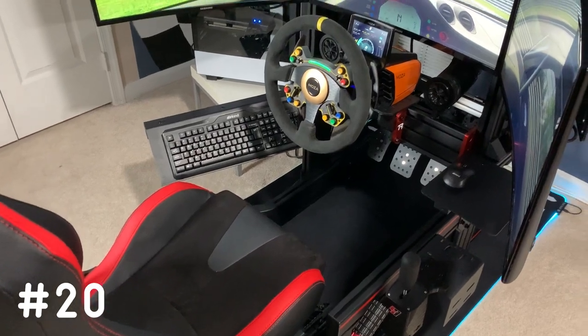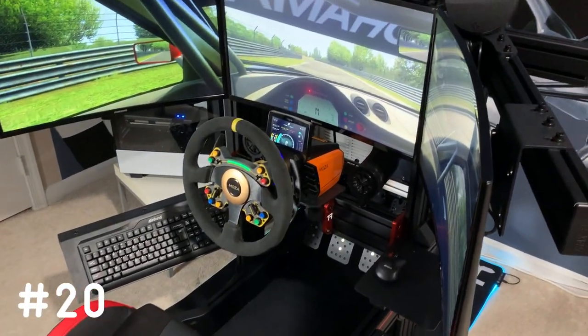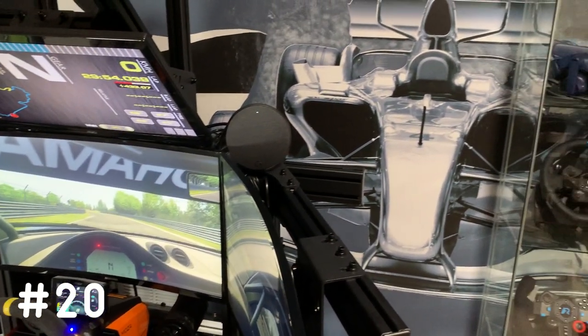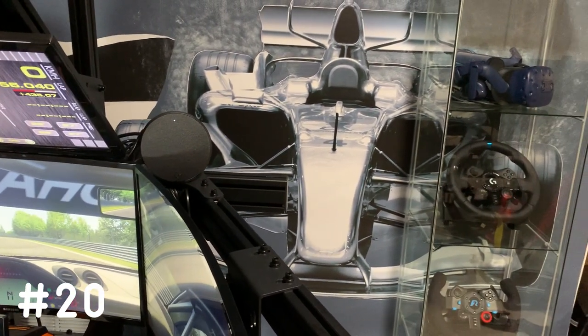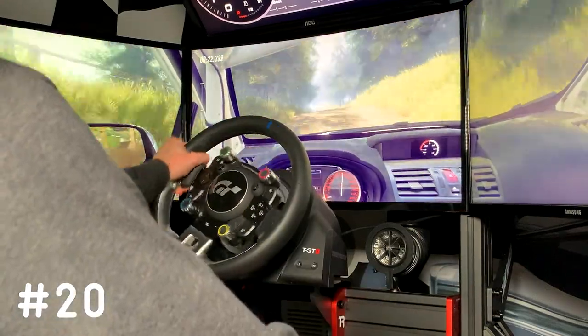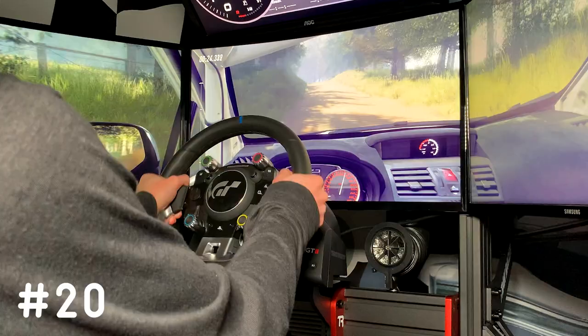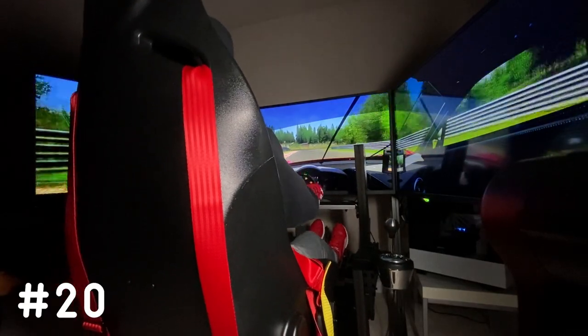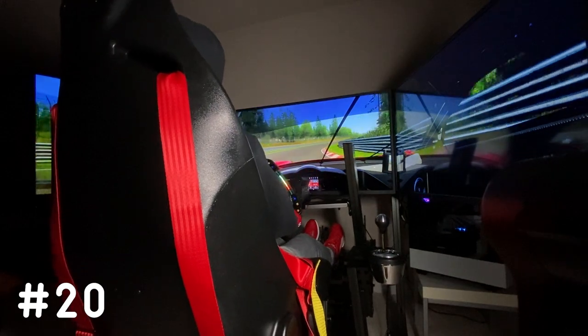This last one is optional, but feel free to send in a short HD video of your setup in action — whether that be a short clip of you driving or showing off the ambient lighting of your setup. These short, no more than 30 second long clips can be used to show off anything that photos just don't do justice. This is particularly recommended for people with motion platforms — everybody, including myself, wants to see that in action.